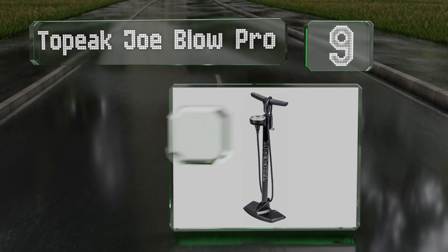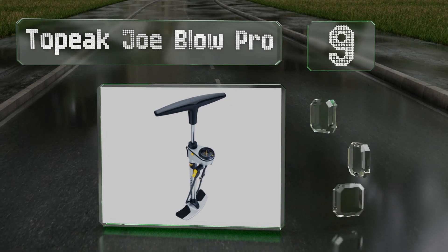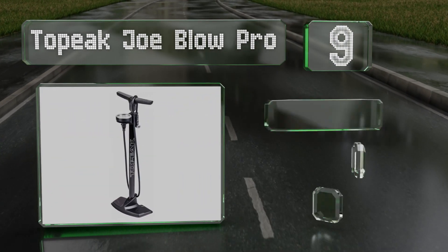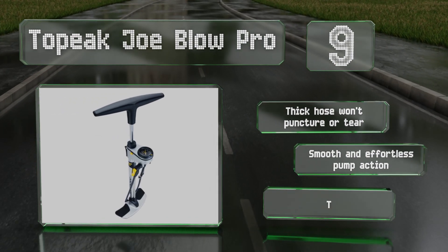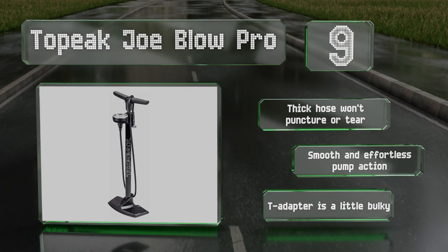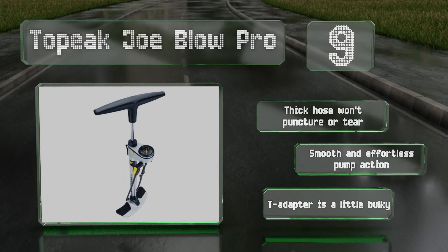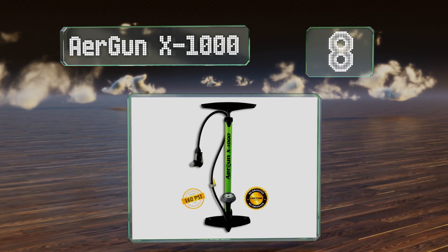At number nine, the large paddle handle of the Topeak Joe Blow Pro makes inflating your mountain or road tires quick and painless, while an equally wide base keeps it from tipping over no matter how hard you're working. A convenient bleeder helps release any excess air, the thick hose won't puncture or tear, and it offers a smooth and effortless pump action, but the T-adapter is a little bulky.